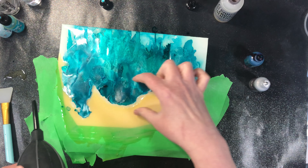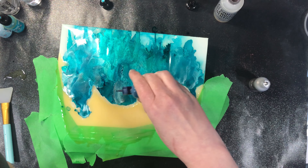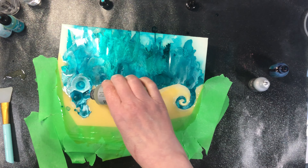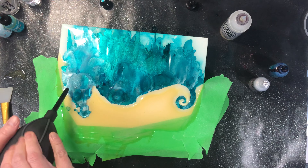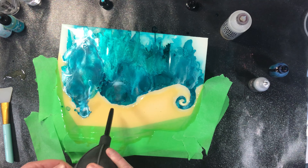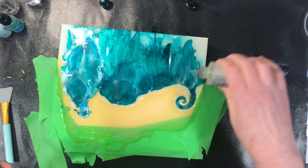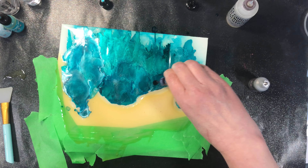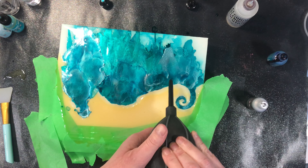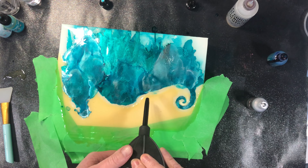I'm trying to concentrate more just on this area because I definitely want to be able to see those other two layers. Early on in this layer, if I wanted to I could just clean that section completely off, but I don't want to right now. If it goes a little bit too close to the end, you just blow it back a little bit.